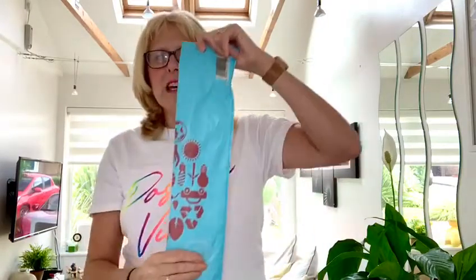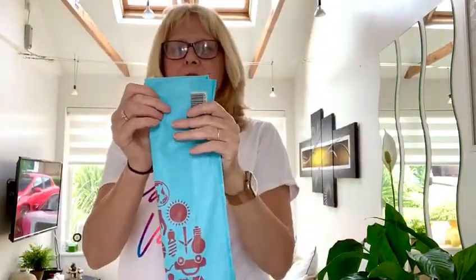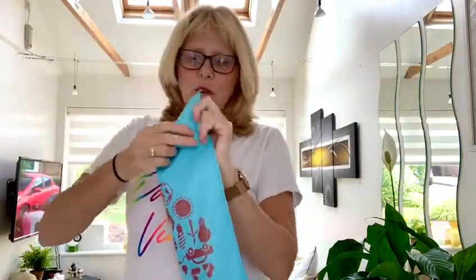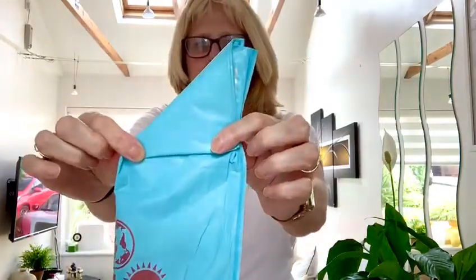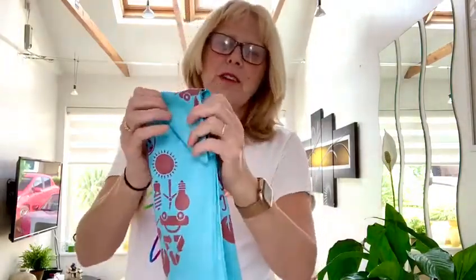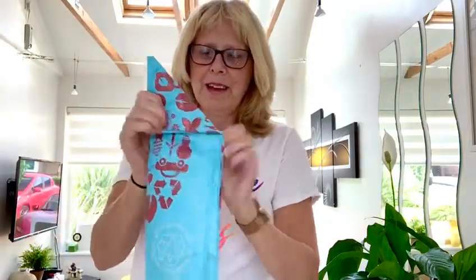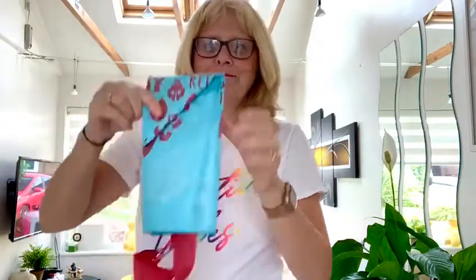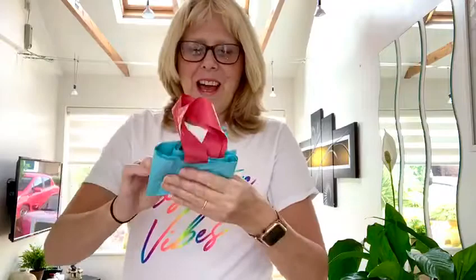Take your plastic bag and make it into a rectangle. Then make a triangle shape at the top, like this, and then gradually fold it down like you would folding a piece of paper — one, two, three, four and five.